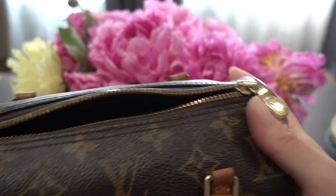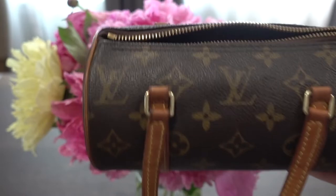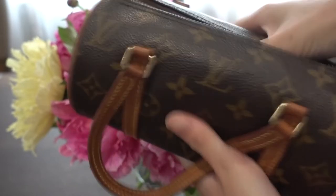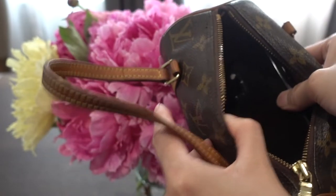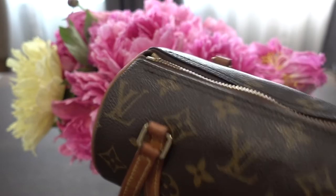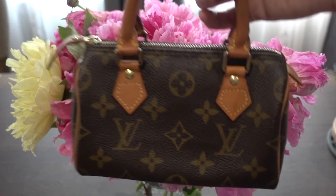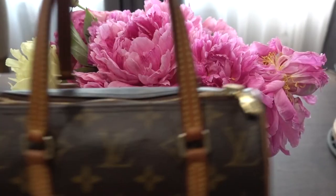In the unboxing video, the first thing I tried was to see if my phone would fit. I knew it would fit, but I wanted to see how much more room I could get. I have the regular iPhone, not the big one, and it fits with all this extra room. If you're interested, I can do a comparison of what fits in the mini Papillon versus the mini Speedy or even the Nano Speedy.